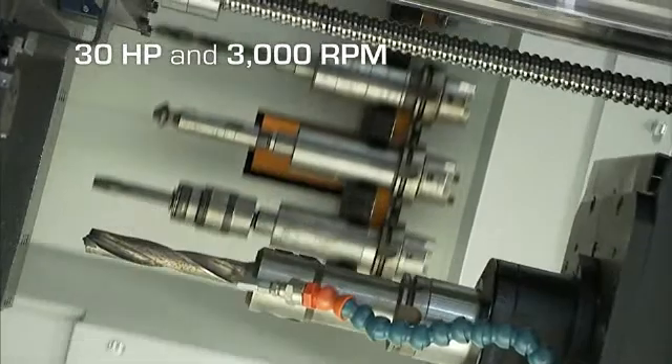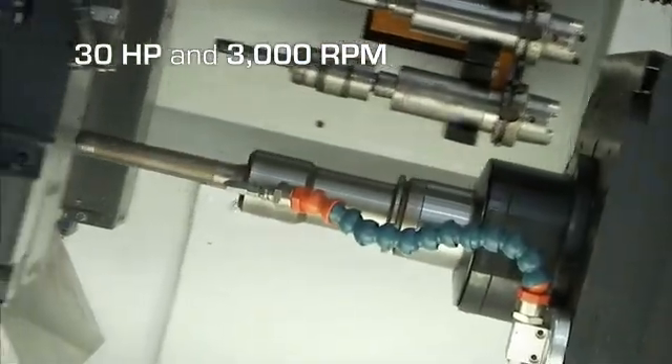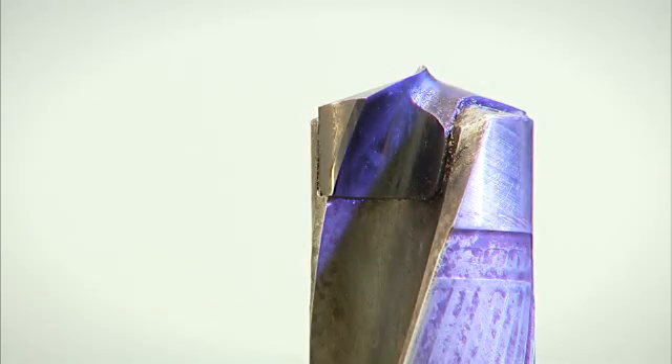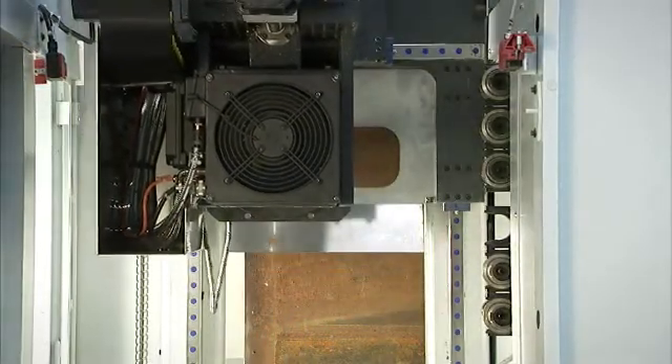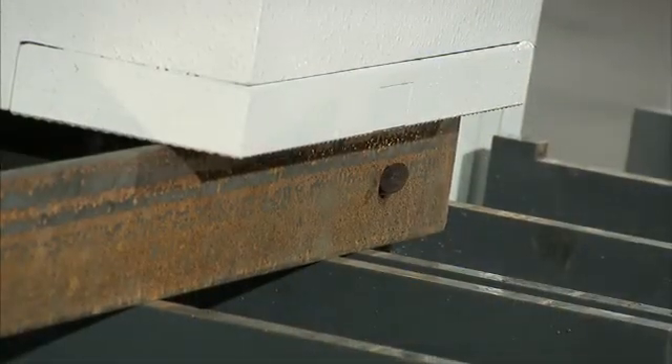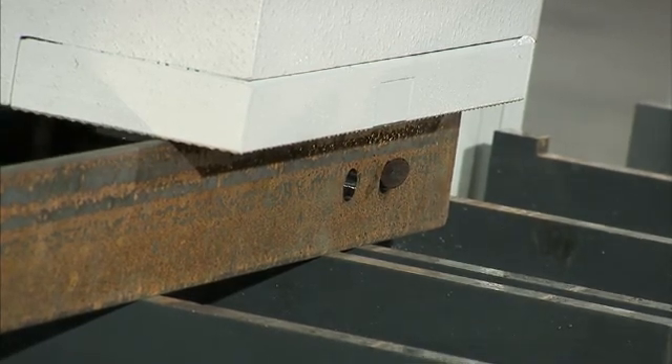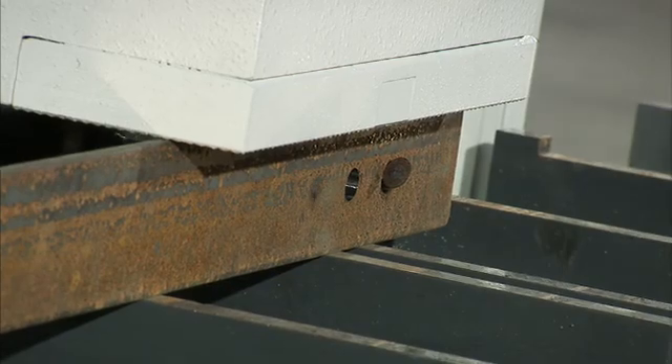The high torque ball screw feed spindle with 3,000 revolutions per minute makes the utilization of carbide drills the most productive choice. When completing a hole, the ball screw feed spindle only retracts just enough to clear the material before it is back engaged making chips, to minimize the chip-to-chip time. The unique secondary X axis of the Excalibur 12 starts drilling the next row of holes without the need to unclamp, reposition the drill tower, and reclamp the material before starting to drill the next row.